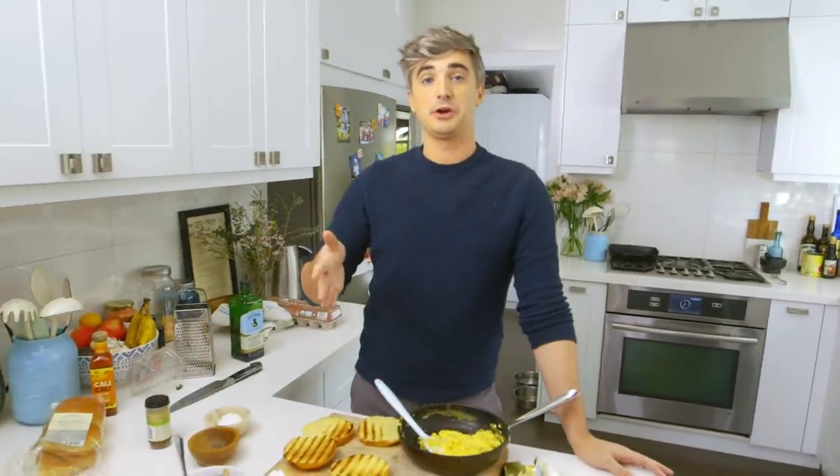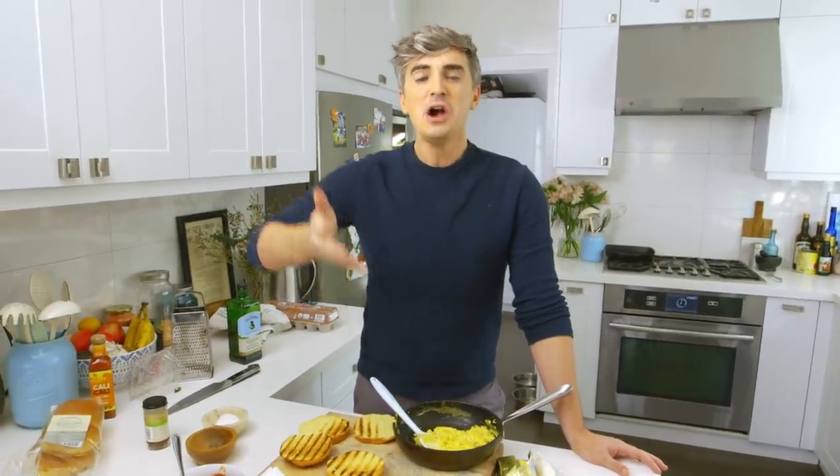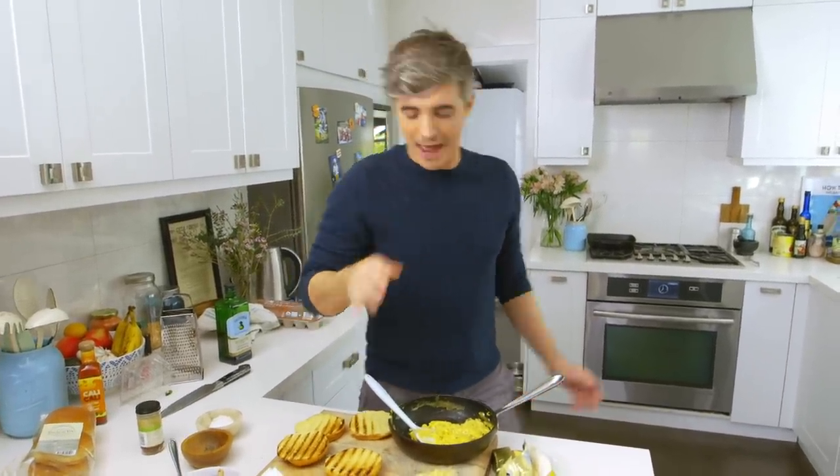We got into a lot of trouble because I forgot to toast the brioche when I was making smash burgers, and every second comment was from people going, 'Why didn't you toast the buns?' The buns are toasted, okay? So just calm down.